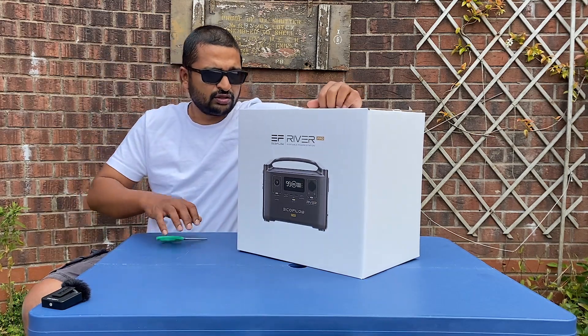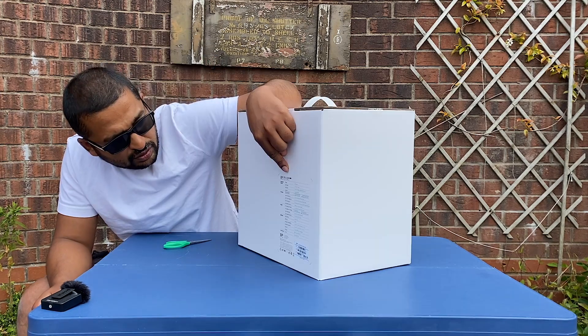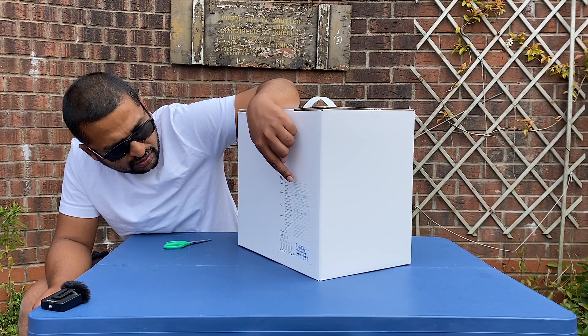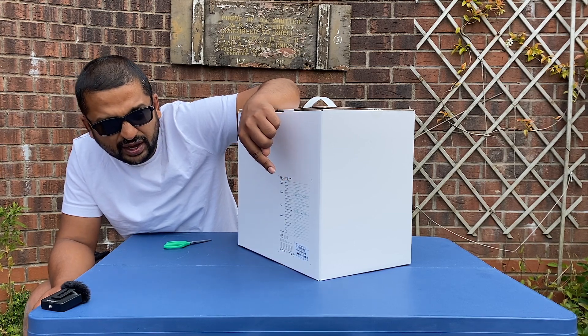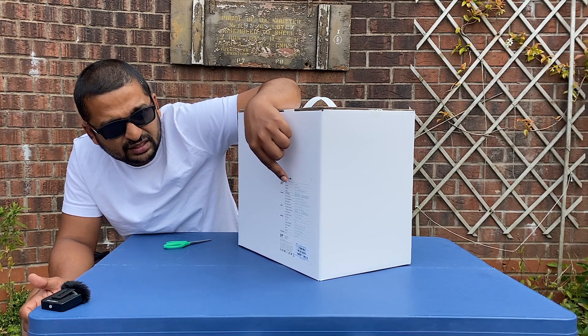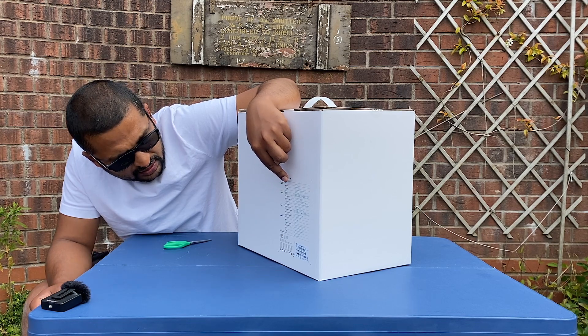I'm going to show you the outer packaging. Got a nice handle, well packed. It's got the model EF4 Pro. It weighs, out of the box, 7.2 kilograms, which is 15.9 pounds. The capacity is 720 watt-hours and it's got an AC output of 600 watts. It can surge up to 1200 watts.